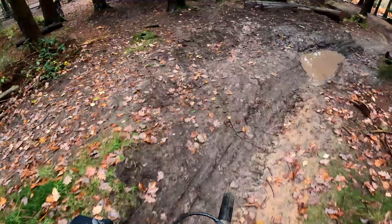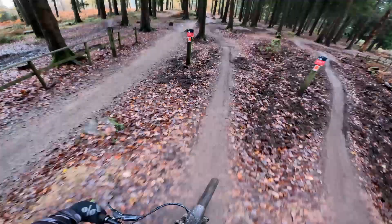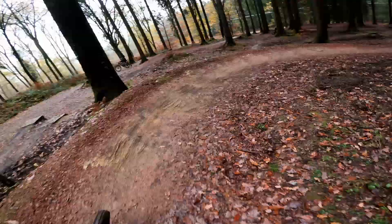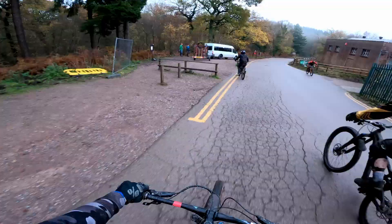Skills area! Now this place can be great fun. It has two separate lines where you can practice your drops or your jumps. This is a brilliant place to visit in the morning so you can get warmed up before hitting the downhill trails. Perhaps that's what I should have done. But after playing in the skills park for a little bit, we got the uplift back up to the top to ride another trail.